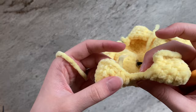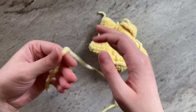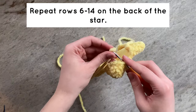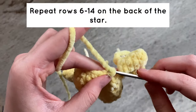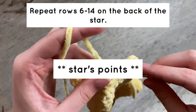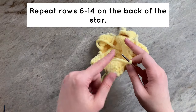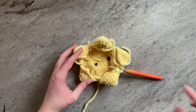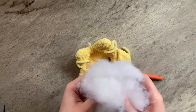We are now going to get started on the back of the star. Take one of your points and insert your crochet hook into one of the unworked stitches, then attach your yarn. For the back of the star, you are going to repeat the exact same process that we did for the front — first working 9 single crochets across each of the points, connecting them all, and then decreasing down to 5 stitches. On row 11, or approximately 20 stitches around, stuff your star, making sure to get stuffing into each of the points. I will do that off camera.